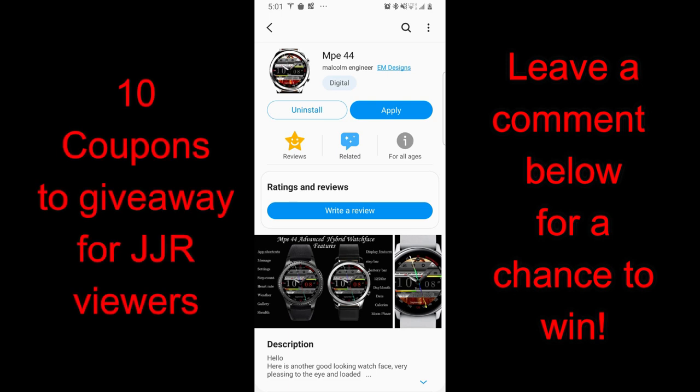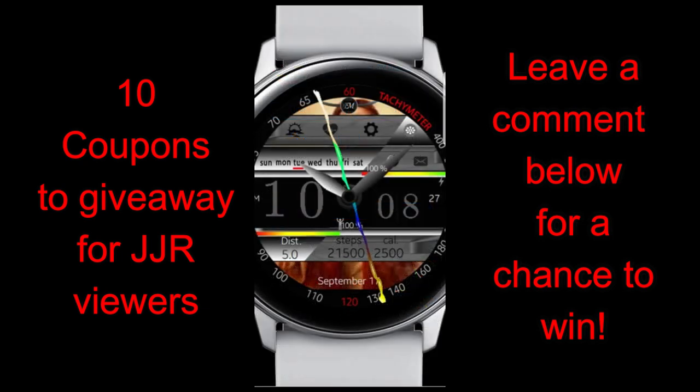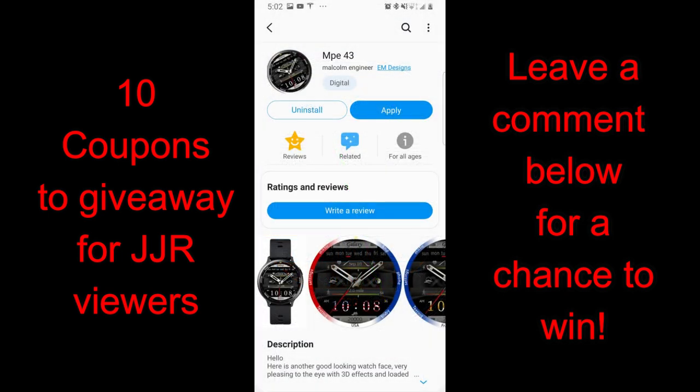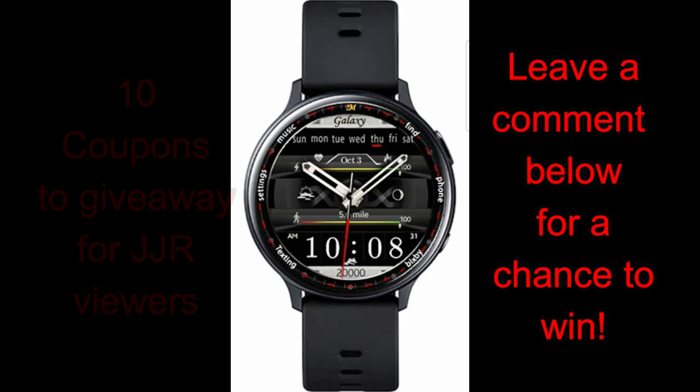Welcome back to Jibber-Jabber Views guys. I hope your day has been going great and you're ready to check out some just-released designs from Malcolm Engineer Plus. I'm going to be providing 10 coupon codes for one of these faces — your choice — in our giveaway contest, so make sure you leave a comment below to participate. Both of these faces are hybrid varieties and come in two very nice and different designs, so either one would be a great one to have on your wrist.